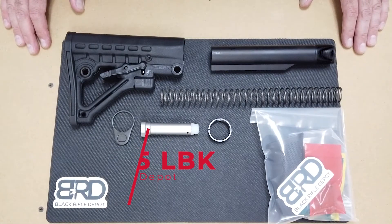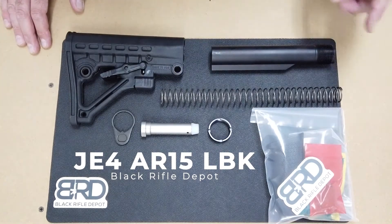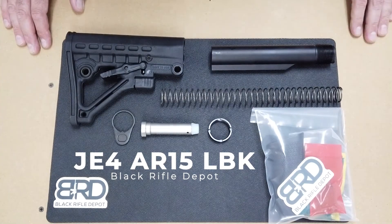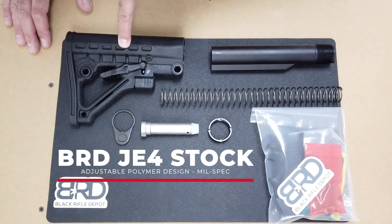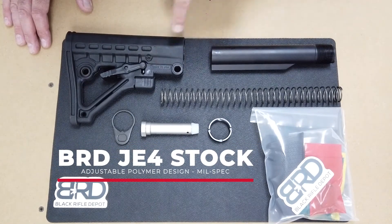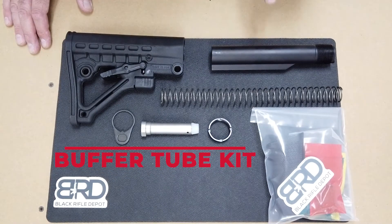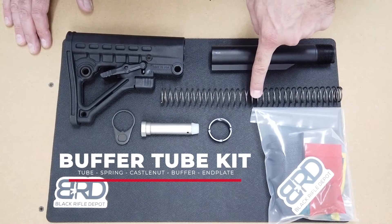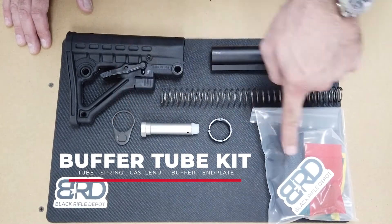Hey everyone, it's Black Rifle Depot here. Today we're going to talk about one of the lower build kits we carry on the site — the JE4 lower build kit. It comes complete with a mil spec stock made here in the USA, and a complete mil spec buffer tube assembly with buffer tube, buffer spring, castle nut, and buffer end plate.